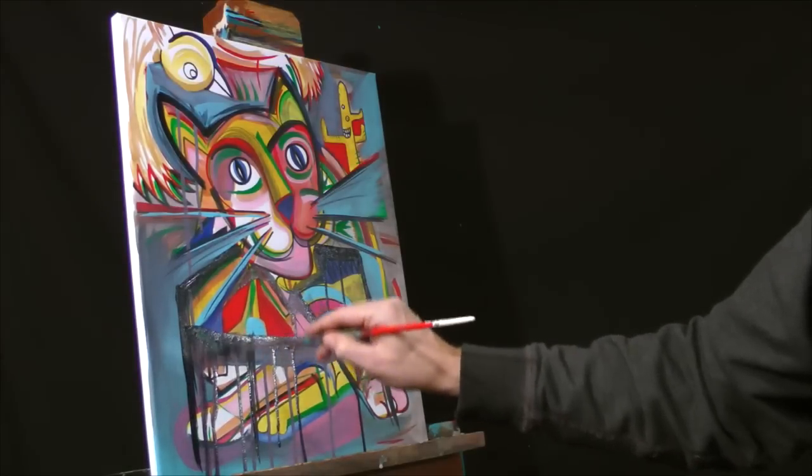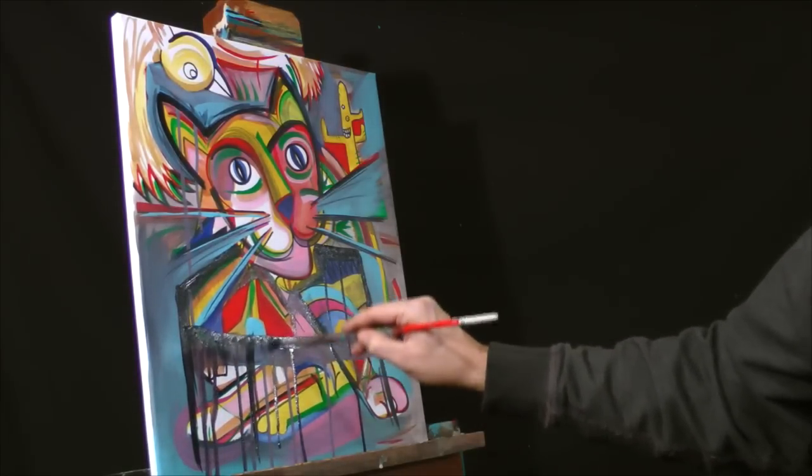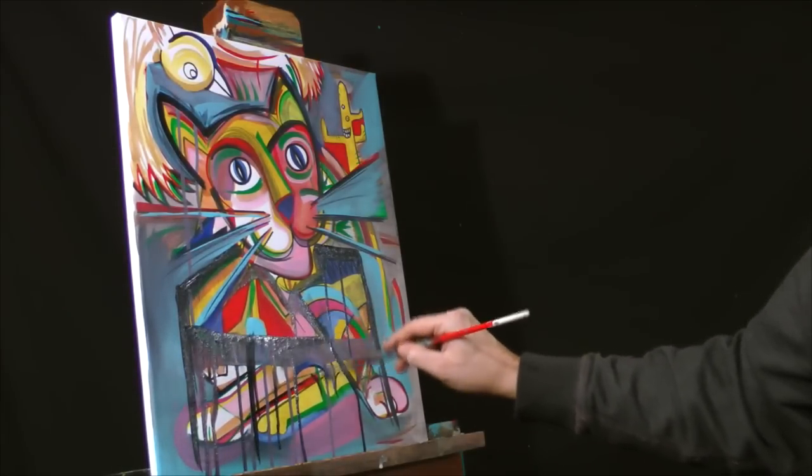I'm playing like a dry brush technique, just kind of pulling down on the wet paint over top and you get this nice effect here.